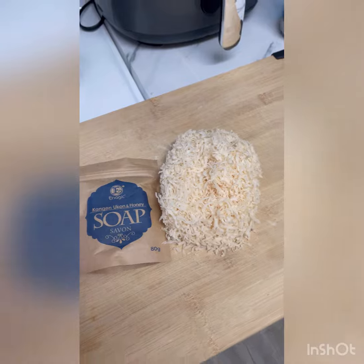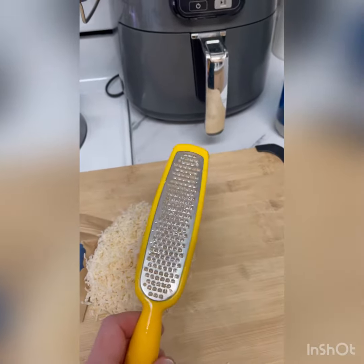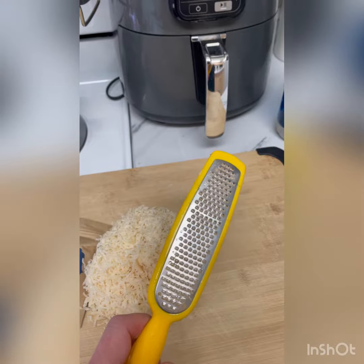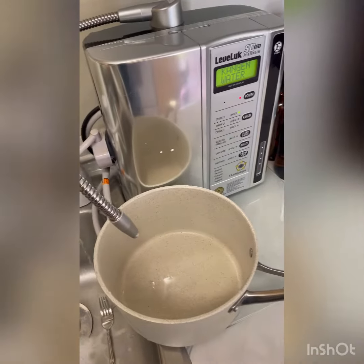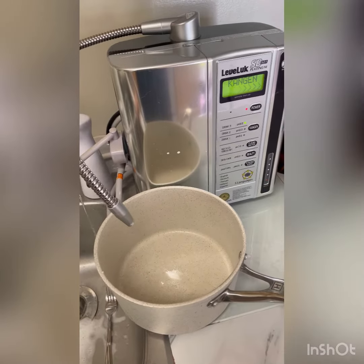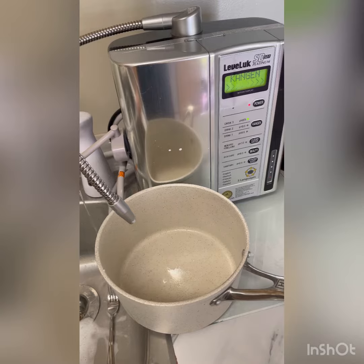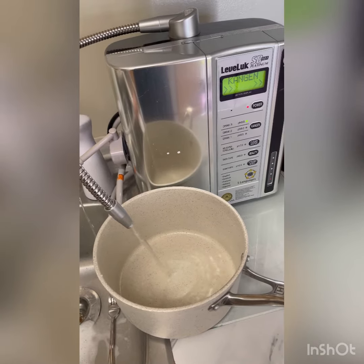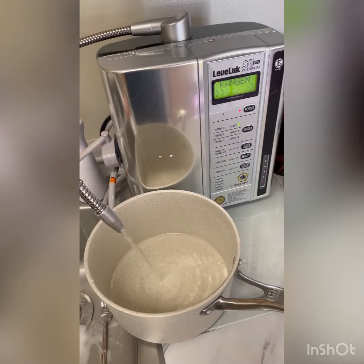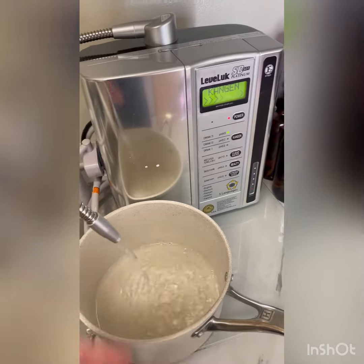First I grated the soap with this thing, which I think is a lemon peeler thingamajigger. Now I need water, so I'm going to use 9.5 antioxidant water. Antioxidant is all the rage right now on TikTok — I think there's a face wash going around that's antioxidant. This is antioxidant as well.